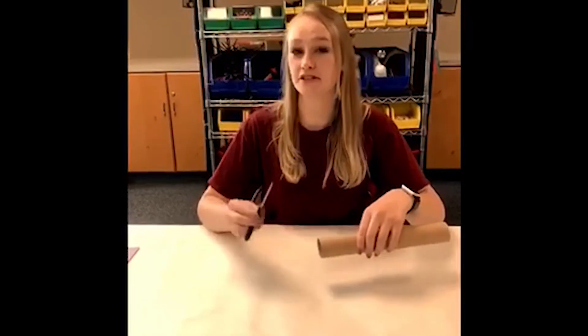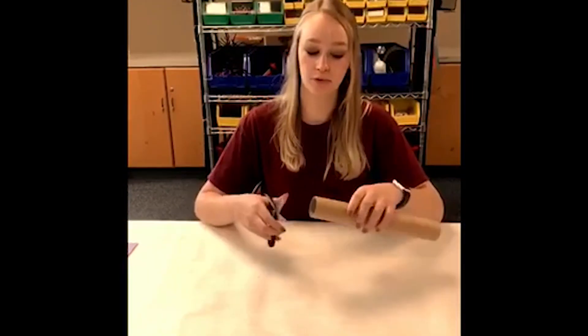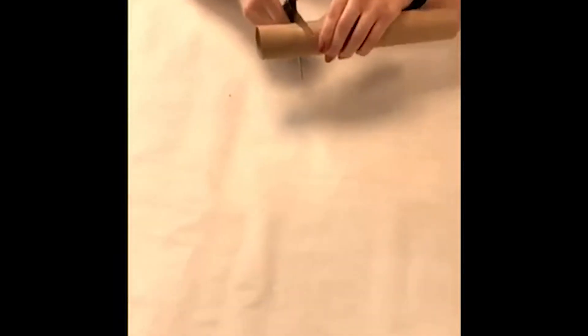Step one: you will need your scissors and your paper towel roll. You will be cutting off two inches from the top of the paper towel roll.